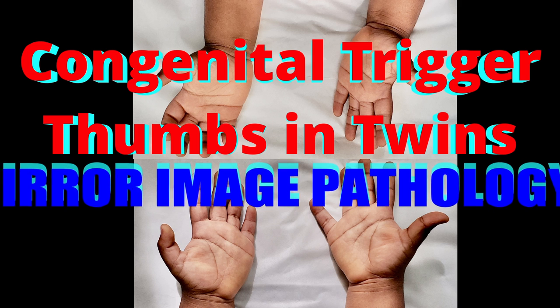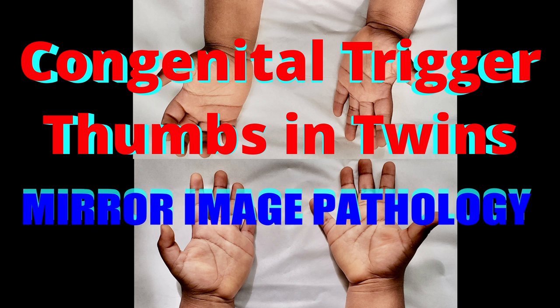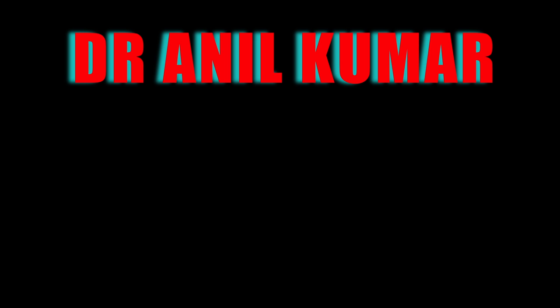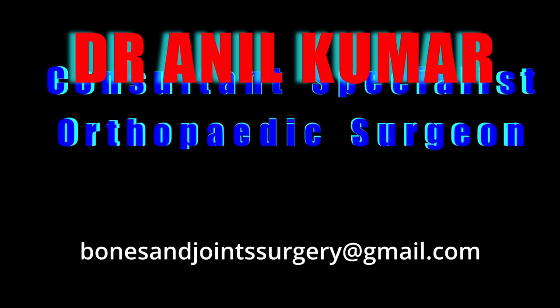This video is about congenital trigger thumbs in twins — mirror image pathology. I am Dr. Anil Kumar, consultant specialist orthopedic surgeon in Trinidad and Tobago.